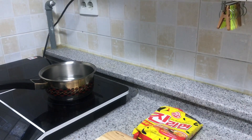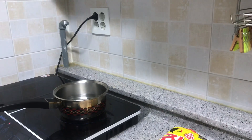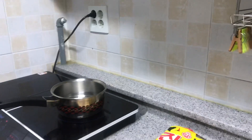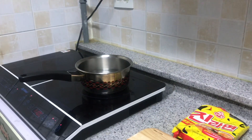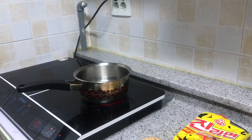Hello everyone, today I'll be sharing the recipe of Korean ramen. Let's get right into it. Firstly, we boil the water and leave it until it boils. While the water is getting boiled, we could chop some spring onion.